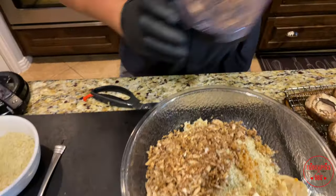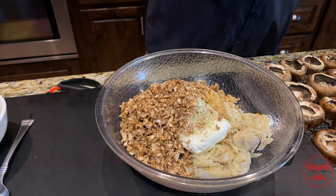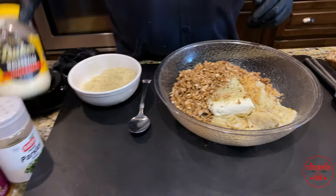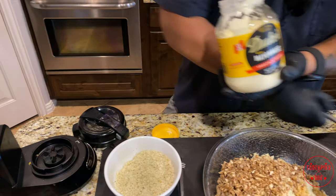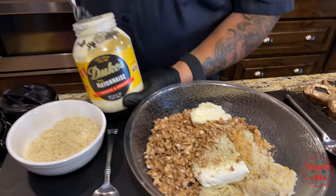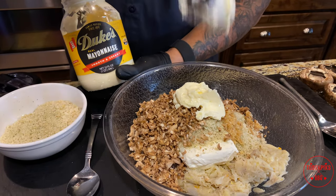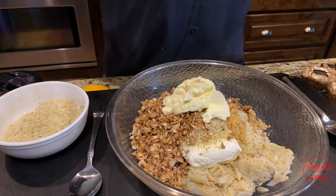Now for some of our ingredients. Over here you need some good mayo — I'm going to take about three heaping tablespoons, almost equivalent to two-thirds of a cup. Put that in there.